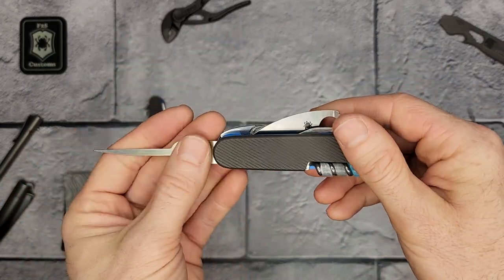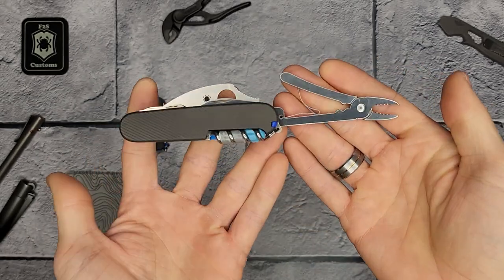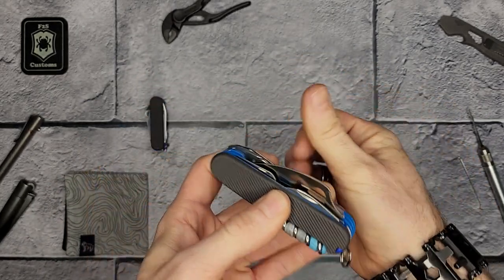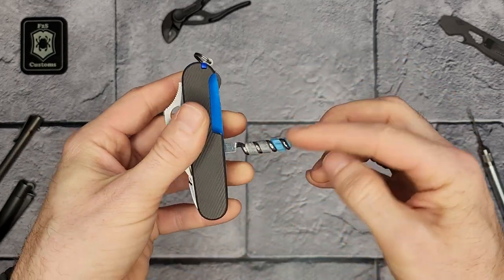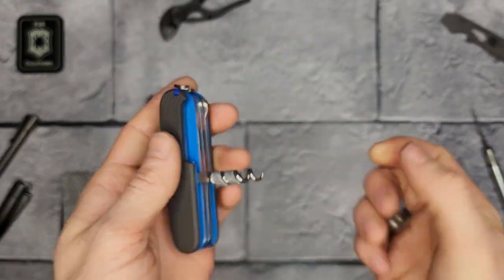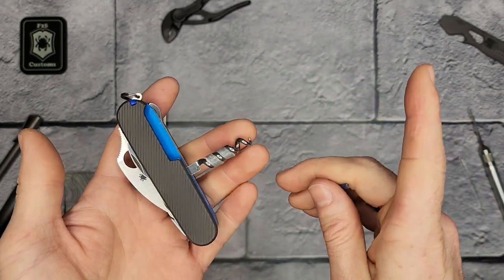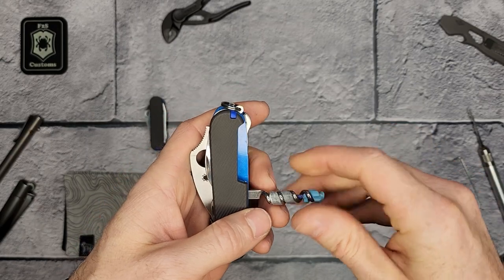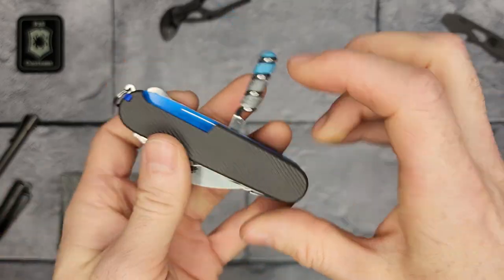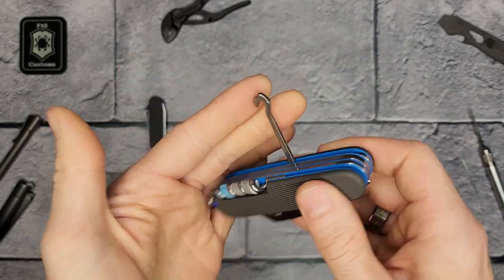This is called the lock pick because it has a shank here — the lock shank. I'll get into that in a bit. The other tools include pliers with a backing, scissors, and on the back we have the corkscrew. Inside, we have the fire ant, which is a small ferro rod, and the helix tinder. We also made a little slot to hold a needle, and the last tool on the back is the multi-purpose hook with the nail file.